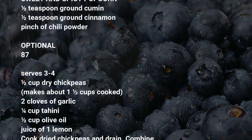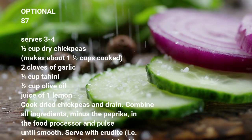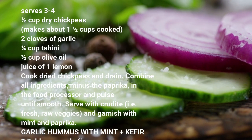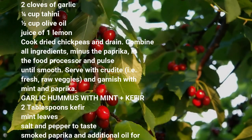Serves 3. Ingredients: ½ cup dry chickpeas, makes about 1½ cups cooked, 2 cloves of garlic, ¼ cup tahini, ¼ cup olive oil, juice of 1 lemon. Cook dry chickpeas and drain. Combine all ingredients, minus the paprika, in the food processor and pulse until smooth.